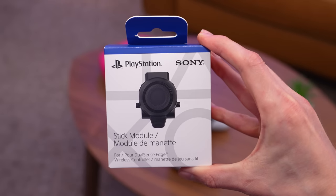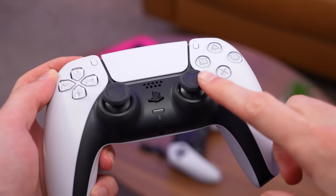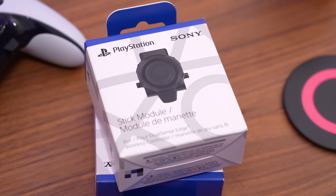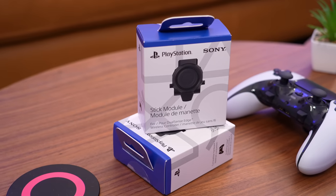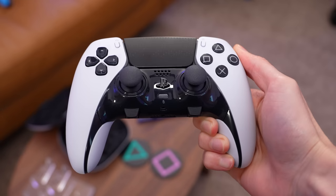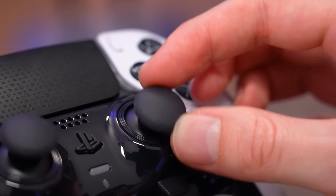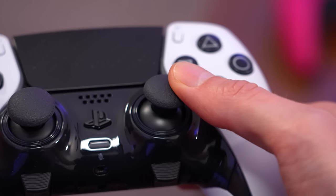In this video, we're going to take a closer look at Sony's solution for fixing stick drift on the PS5 DualSense controller. What you're looking at are the individual replacement thumbstick modules for the DualSense Edge controller, and these can actually be purchased completely separate in the event that one of your Joy-Cons begins to wear out or develop stick drift.